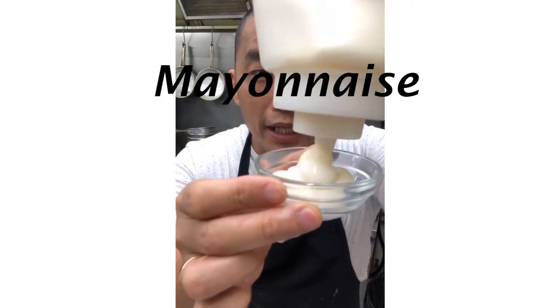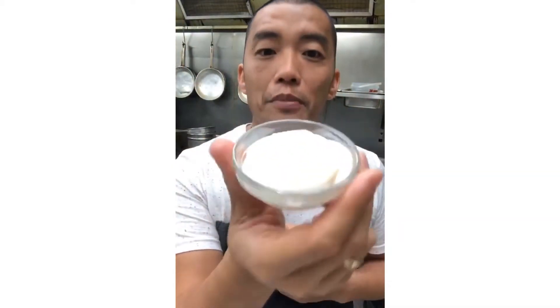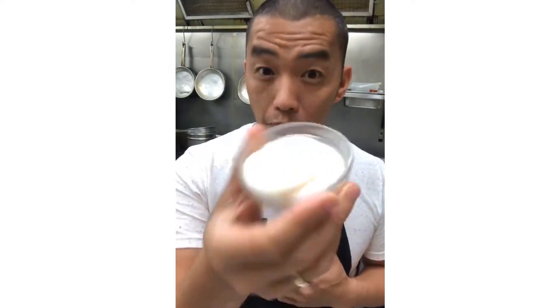Today we're going to make mayonnaise. Sure, you can buy this stuff, but making it yourself is way more delicious — a thousand times more delicious. A lot of people freak out because it seems tricky. What you're doing is mixing vinegar and oil together — emulsification. Vinegar and oil don't mix, so it splits like a vinaigrette, but the egg proteins help bind it all together and you get this delicious creamy goodness.